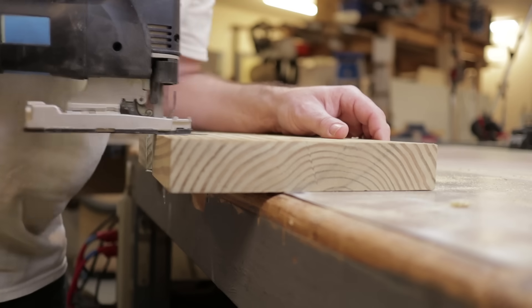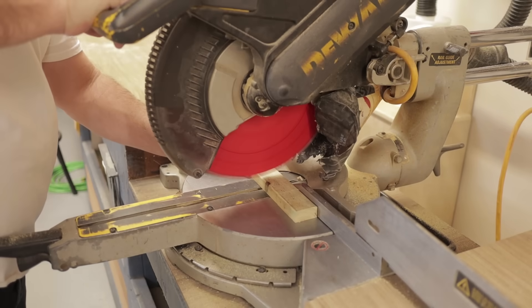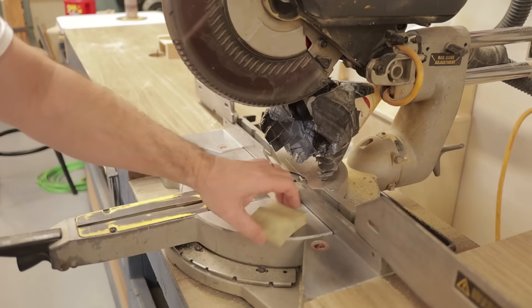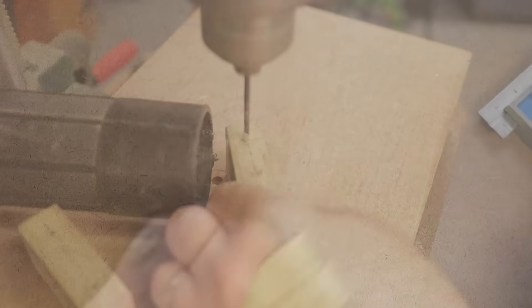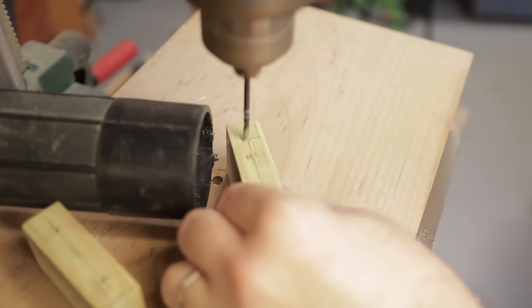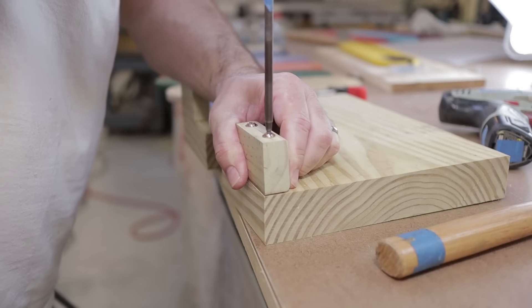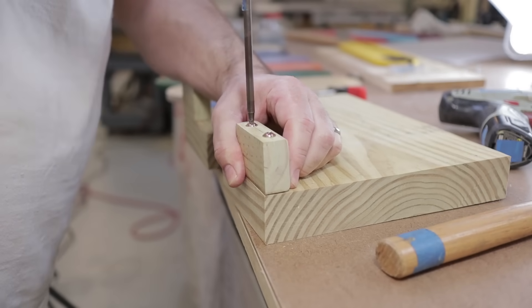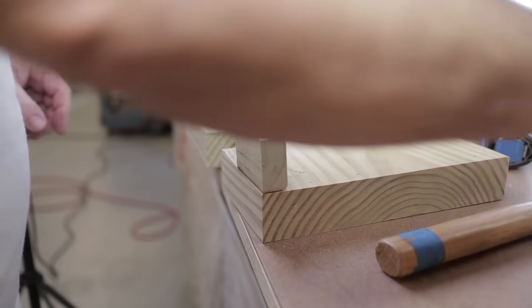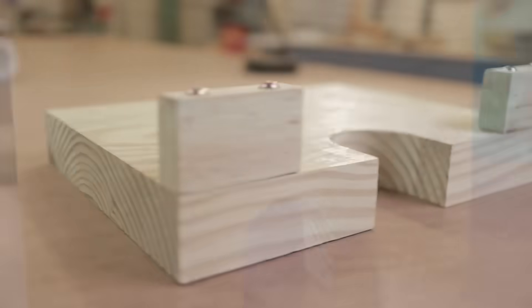Now you can open up the sides of the circle, cut a couple of short clamping blocks, pre-drill some holes into these blocks, and attach one to either side of the back of the jig. Make sure that the screws that you use are long enough so you get a good secure attachment to the bottom board. And that's it — the jig is complete.